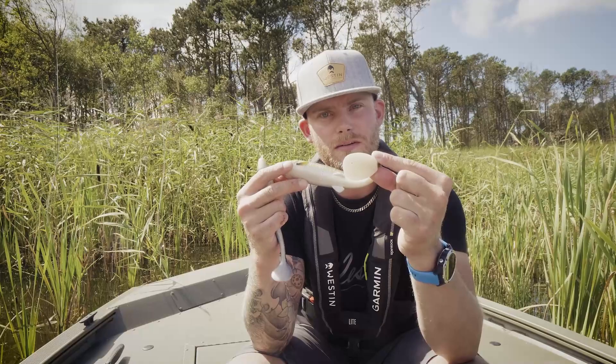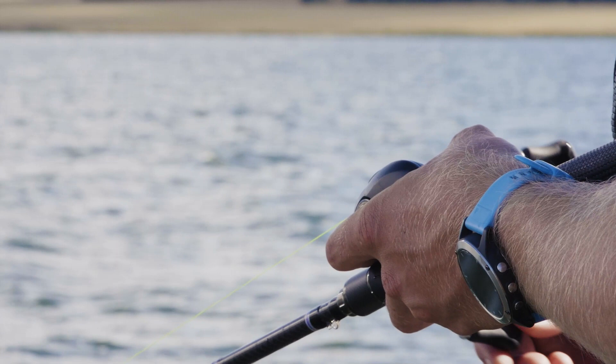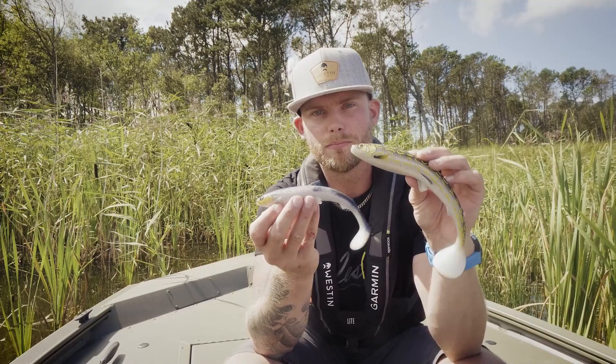What's magical about them is that we have incorporated the Westin Shadtis paddle on both sizes, so we get the magical rolling action in both high speed retrieve and also very slow retrieves. So check out the Westin Fishing Bultis if you're looking for an awesome swimbait for pike.